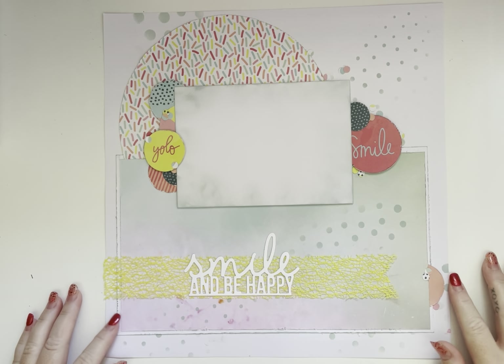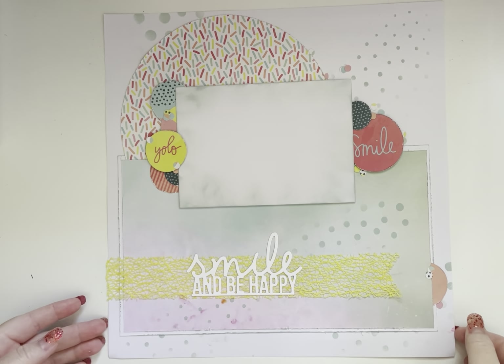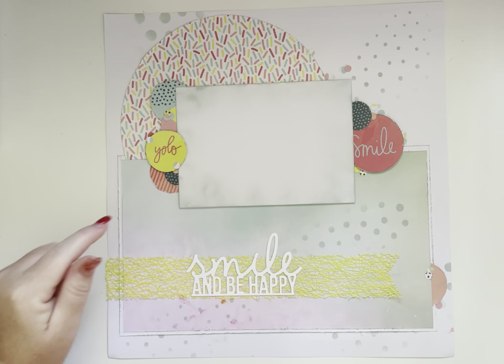Hi everyone, it's Tony here from Scrap Crazy with Tony, bringing you my Scrap-Tember Crazy Makes.